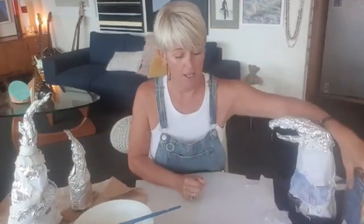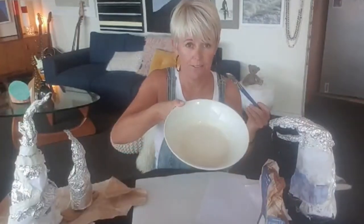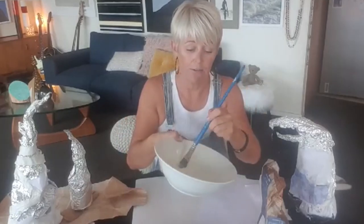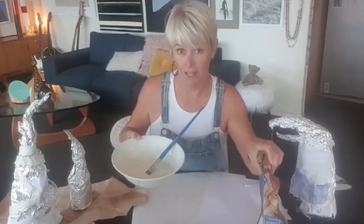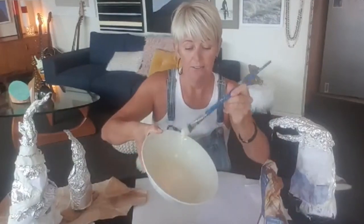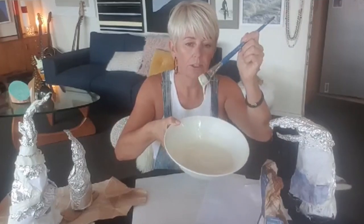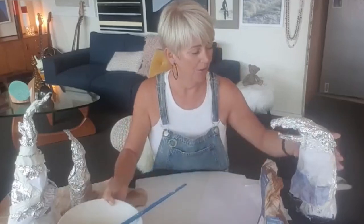Today we're going to be using something you all have at home — flour and water. Just plain flour, doesn't really matter what kind. This is the glue we've created. I've made a little bit before we started. It is just flour and water, equal parts of each — about a quarter of a cup of water and a quarter of a cup of flour. That makes quite a gloopy glue that actually goes on better than you'd think.